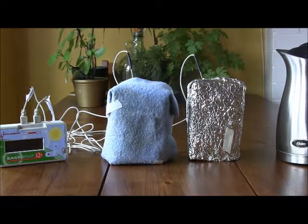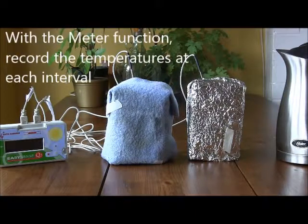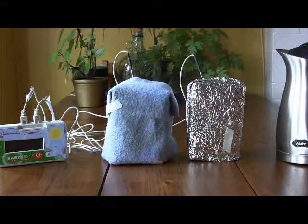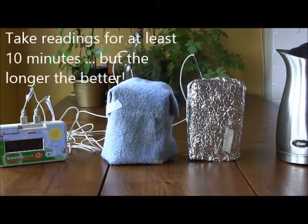You can use either the meter function or the easy log function on your data logger. If you use the meter function, be sure to record down the temperature readings of each beaker at 30 second intervals and record it on a chart. Also remember to record down the room temperature readings that you get from using the internal thermometer of the data logger. Take readings for at least 10 minutes and then compare your results.